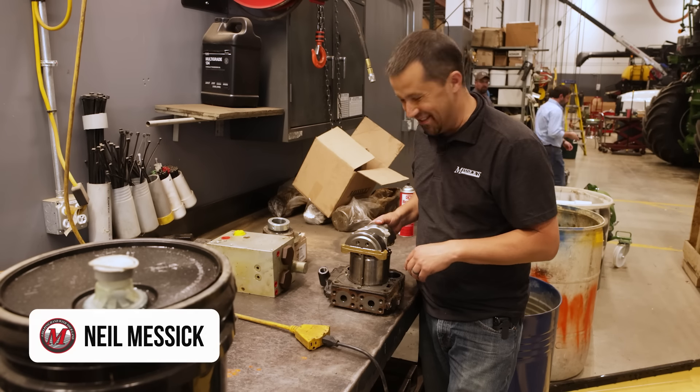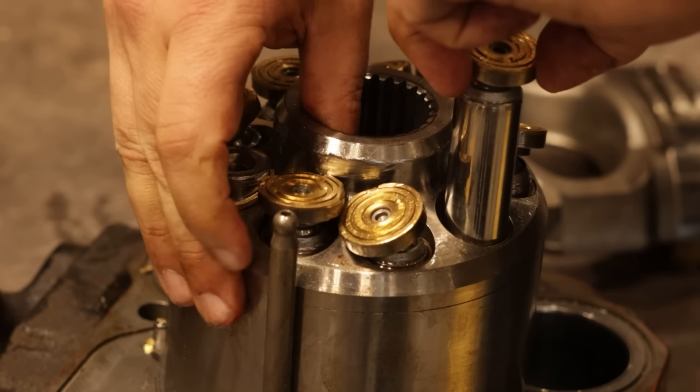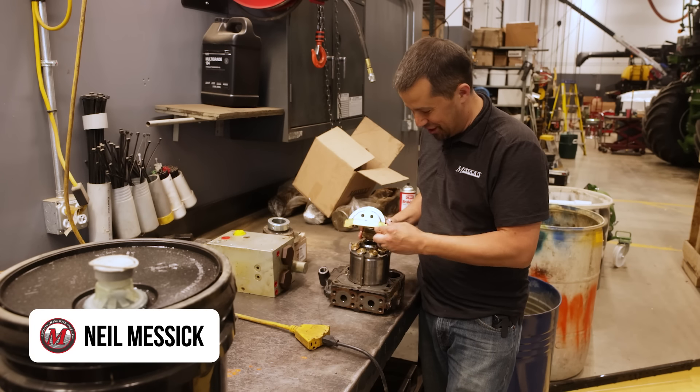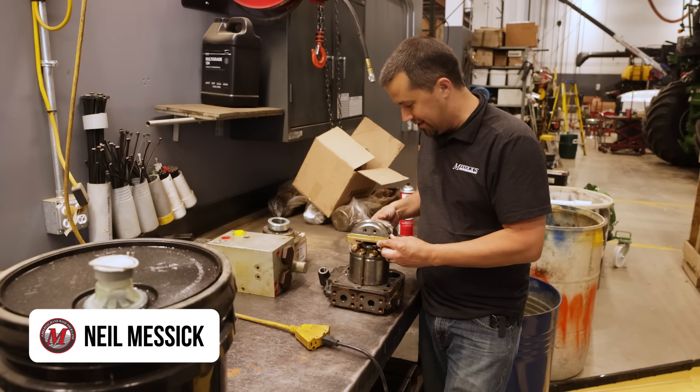Neil from Messick's here to show you some cool components. This is a variable displacement hydraulic motor, or a hydrostatic transmission component. This one had a rather unfortunate accident — a pretty catastrophic failure, which is not the kind of thing we like to see.